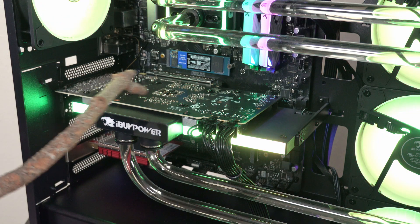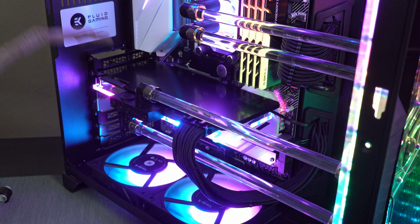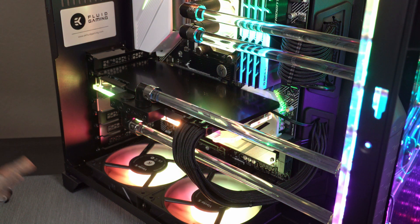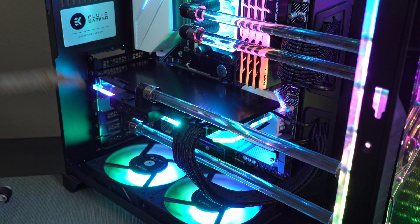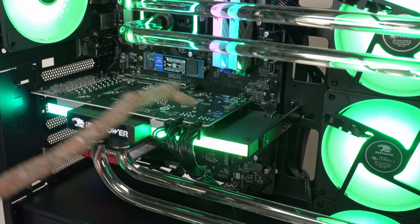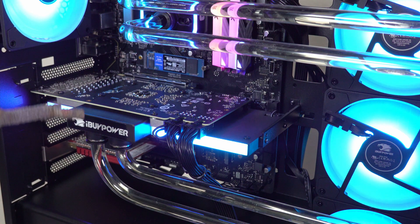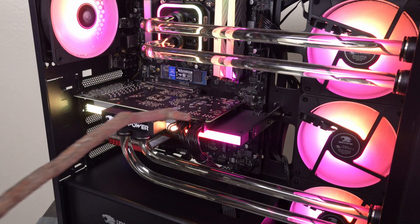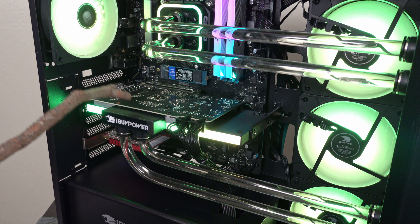You may notice the RTX 3070 in the iBuyPower Element CL does not have a backplate, whereas the EK Fluid Gaming does have a backplate on the GPU. This is a 3090, so I would have loved to see an active backplate since EK now has those — because the VRMs on this thing get scorching hot. But for the 3070 that iBuyPower has, that's not an issue. And the lack of backplate actually gives people the opportunity to put their own custom backplate on there, as there are lots of custom backplates that would fit this 3070.